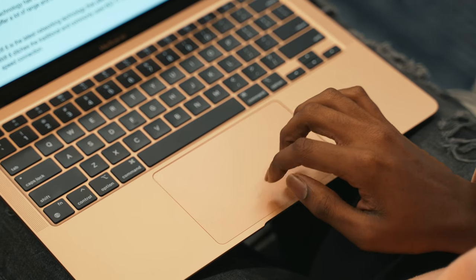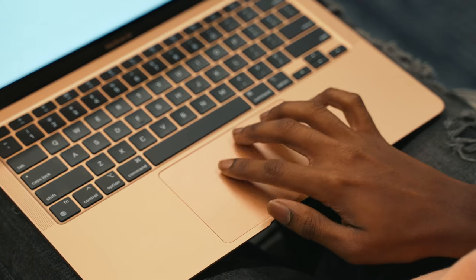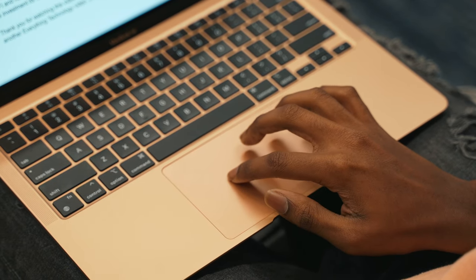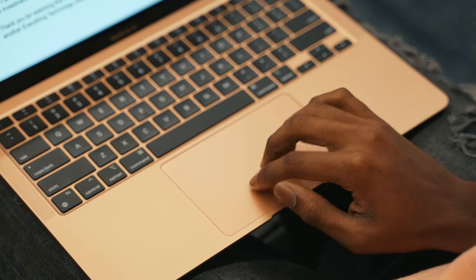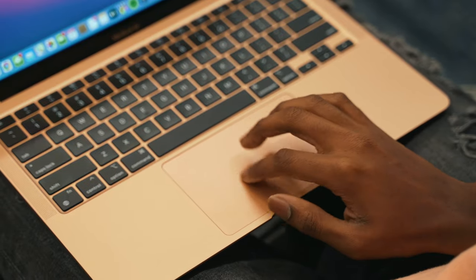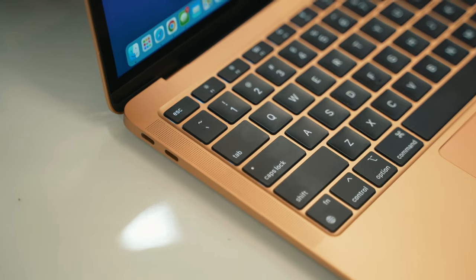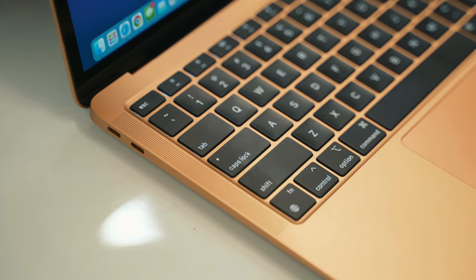The updated Magic Keyboard has better travel, and that gigantic trackpad is always a blessing. I'm yet to find a trackpad on a laptop that's better than the ones made by Apple. The dual speaker grills on this laptop produce pretty decent sound; however, there is some slight distortion at high volumes.